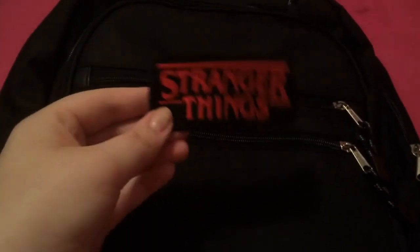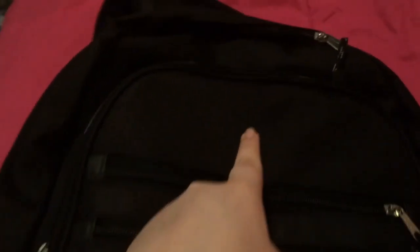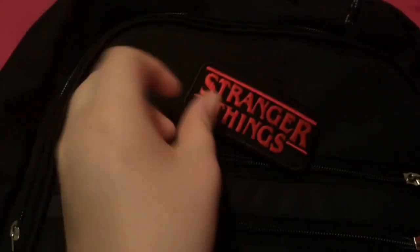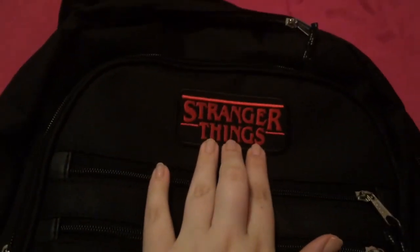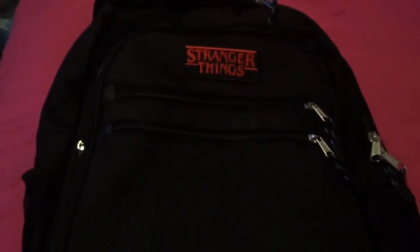Starting off, I decided to put this Stranger Things patch on that I got from Amazon — I will link it down below. And I'm just going to sew it right here at the top and try to make it as even as possible on both sides. In the long run, it wasn't necessarily completely even, but I thought it was just fine.